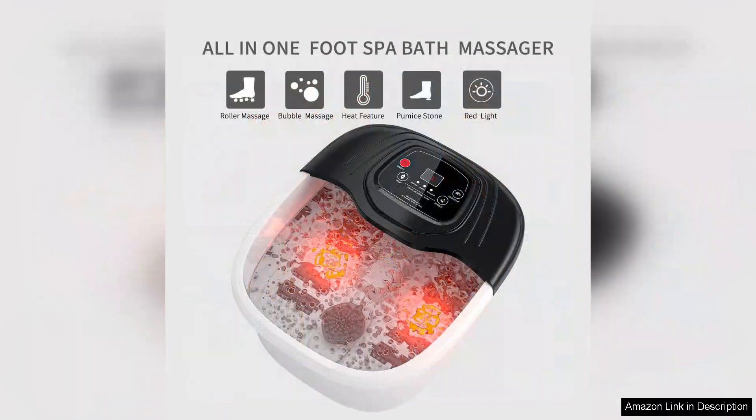Red Light Therapy is a nice touch, adding a calming ambiance while promoting relaxation. It creates a spa-like atmosphere perfect for unwinding at the end of the day.